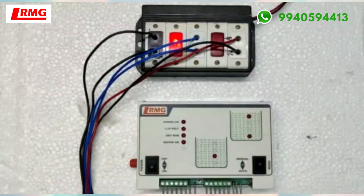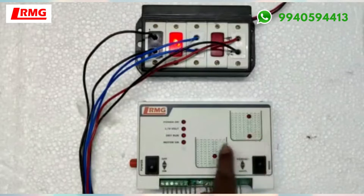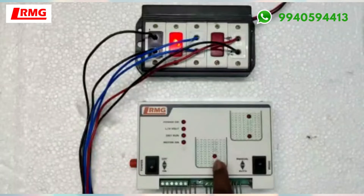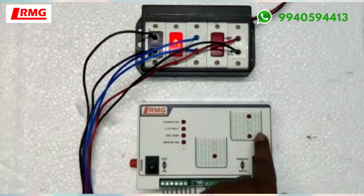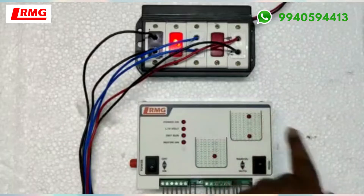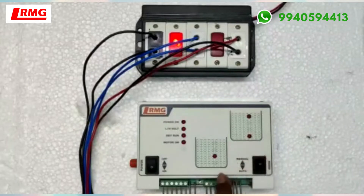Hello viewers, today we are going to see another new concept. The customer had the requirement of two tanks — one motor for filling two tanks. Tank one is the overhead tank and another tank is found on the ground floor. Whenever he starts the motor, it will fill up this particular tank first and then water will go to the upper tank automatically, and it will fill up. This is the overflow tank.